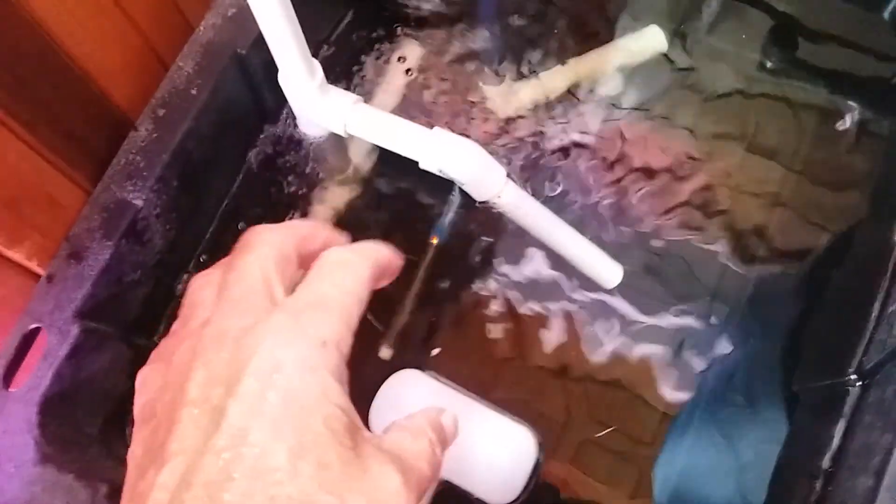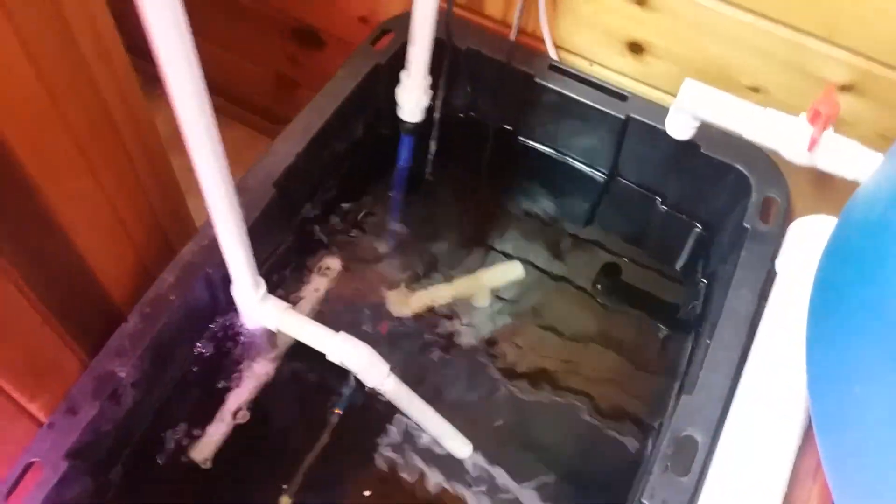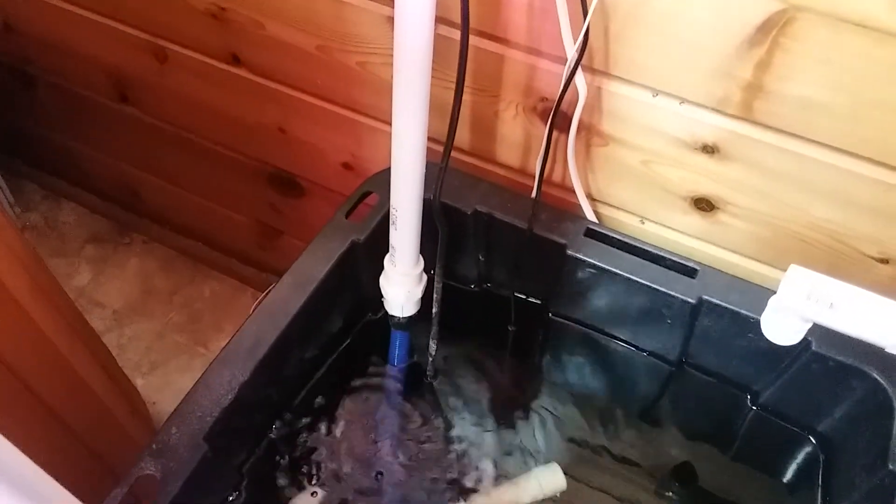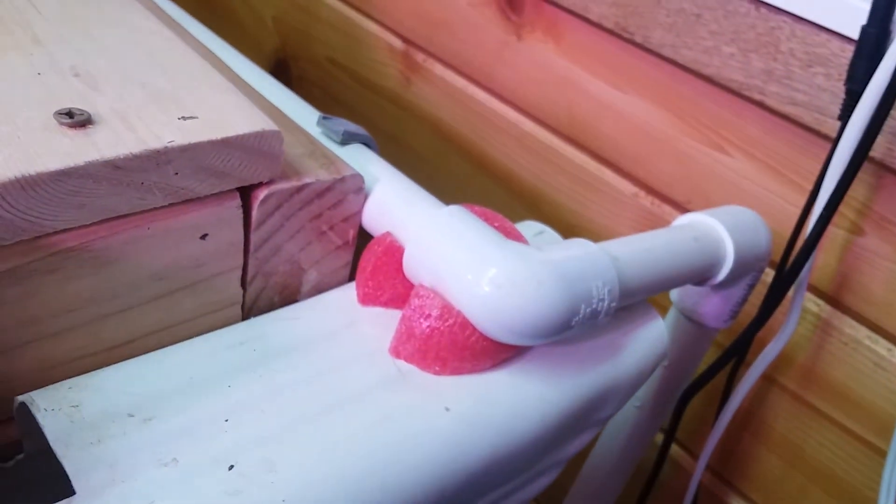Those holes act as a muffler — if I didn't have them in this piece, you'd get a gurgling sound every time the system does something. This is my inlet side, or the outlet that goes to my nutrients, which becomes the inlet on the rails themselves. This line runs up the length of that.